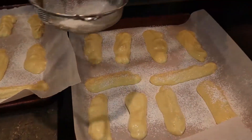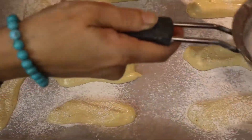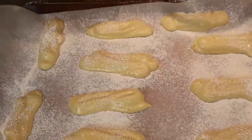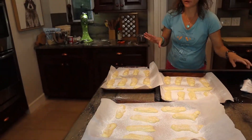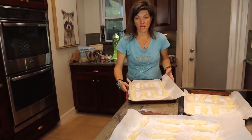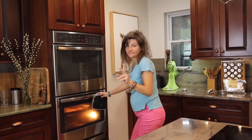They'll go in the oven for eight to ten minutes. Let's get these in the oven — eight to ten minutes, depending on how golden brown they start to look. They don't need to be too brown, just lightly golden. Put your timer on eight minutes and we'll check them then. Eight minutes.